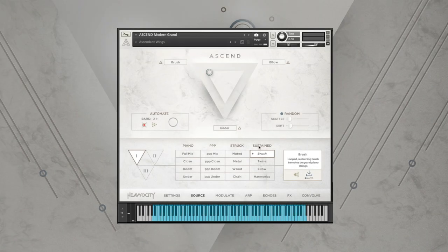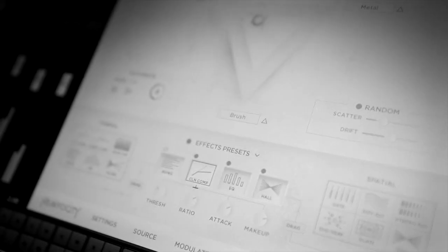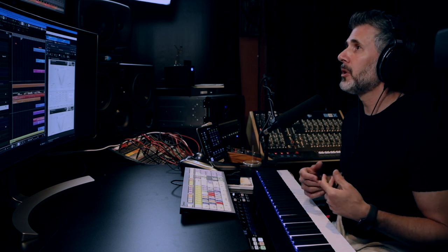Hey everybody, it's Neil, and I'm back again with you here. We've got a new product release. It's called Ascend Modern Grand, and we're super excited about it. It's this beautifully recorded, deeply sampled modern grand piano and a lot more. And the 'a lot more' part is really what I'm most excited about. Let me quickly run through some of these articulations that we did because they're pretty unique.